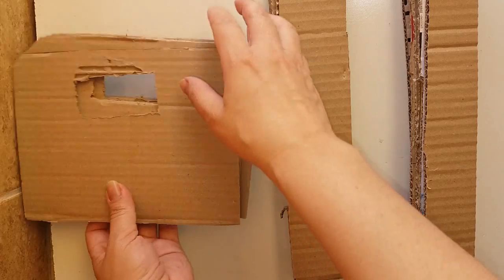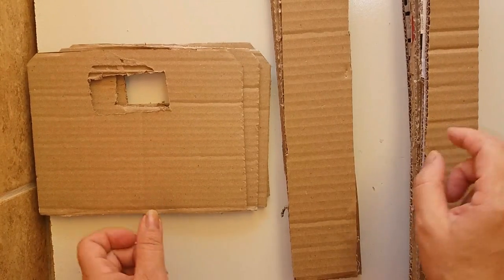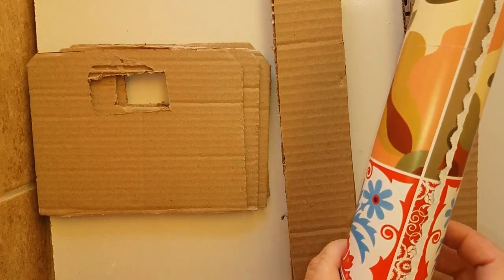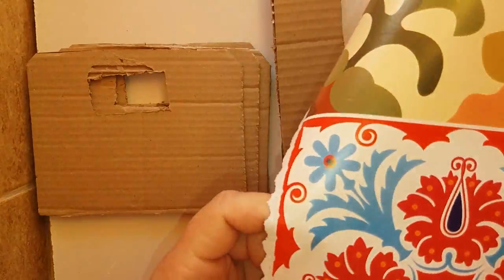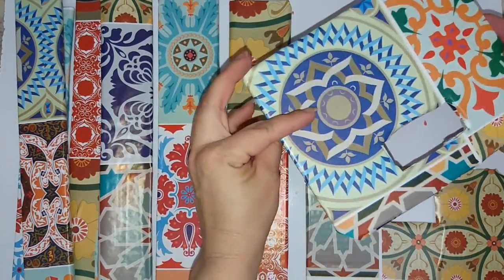You will need, guys: cardboard — 4 strips of 21x3, 4 of 19x5, and 8 of 21x3. Use thicker cardboard, okay? Otherwise you'll need to use double. And now just cover everything with Vulcan contact paper — look how beautiful it turned out.